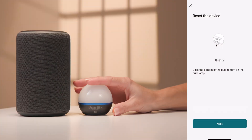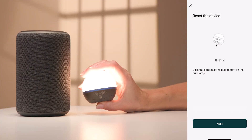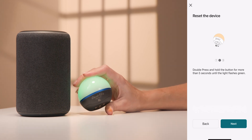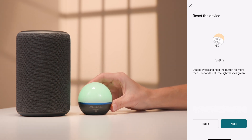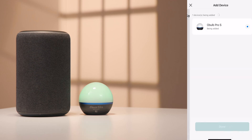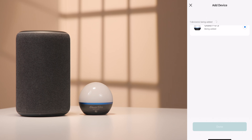To begin, pair your Oboe Pro S or Oboe Plus with the Olight Hub app. Follow the on-screen directions to pair the device. Once the item is paired,